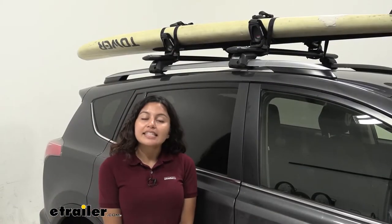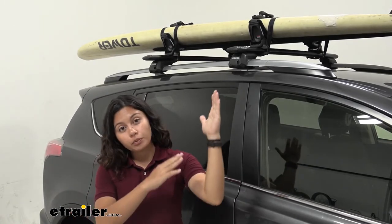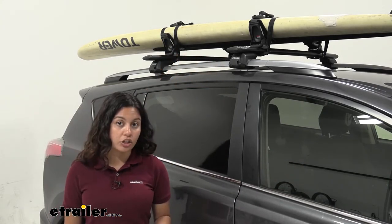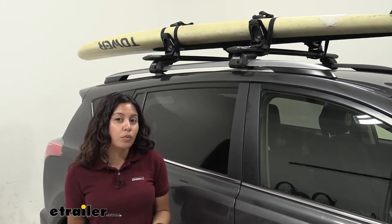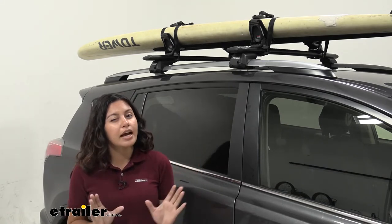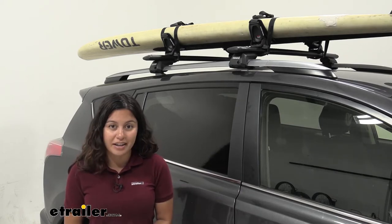So this is a saddle style carrier. Compared to a J-style carrier where your board or your kayak will be sitting on its side, here it is lying flat on your crossbars — or rather on the saddles. I personally like this if I want to take care of my paddleboard, because it is supported and it creates a custom fit around it, making for a more comfortable ride for the board or for the kayak.